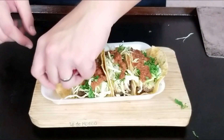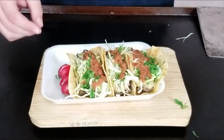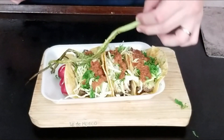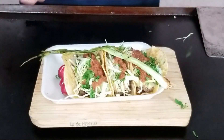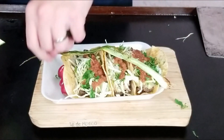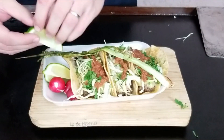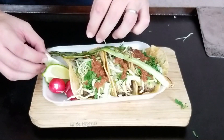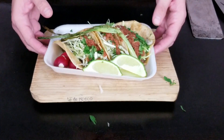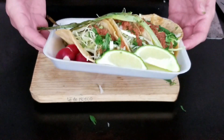We're not done yet — for the sides, we're going to add some fresh radishes and that grilled onion right there. Then we're going to garnish with some lime, one on the side for each taco. There you have it — some authentic Mexican carne asada tacos.